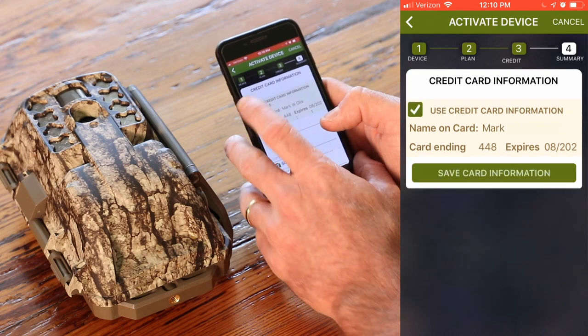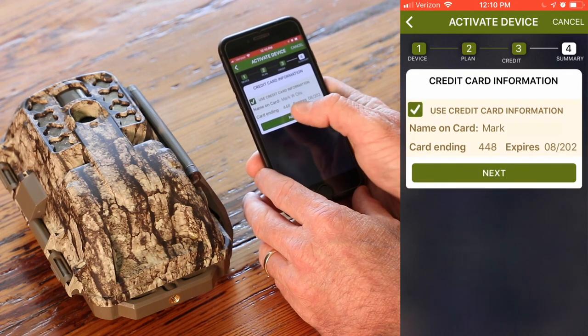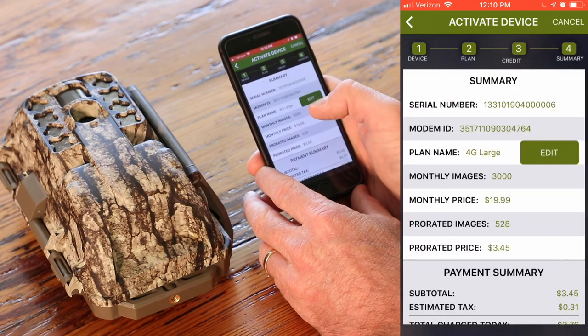I've got a card on file because I'm a subscriber, so I'm just going to click that. Otherwise, you would enter that manually. Click next.